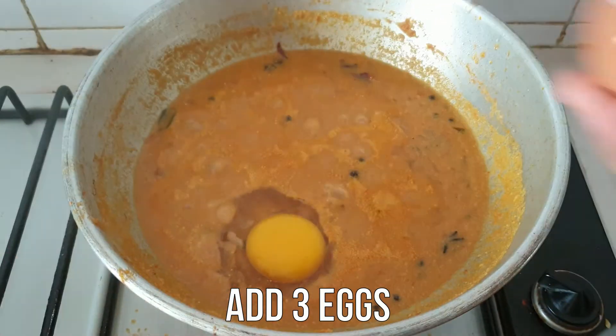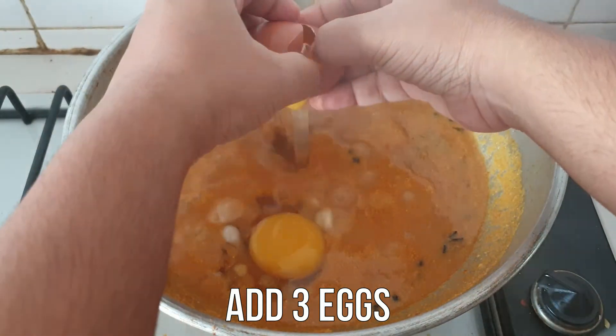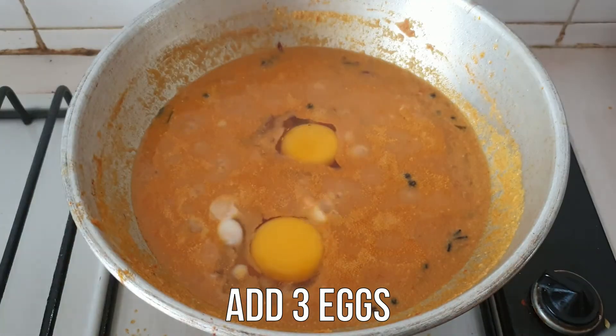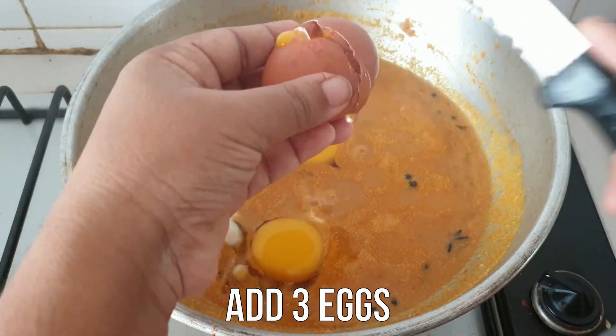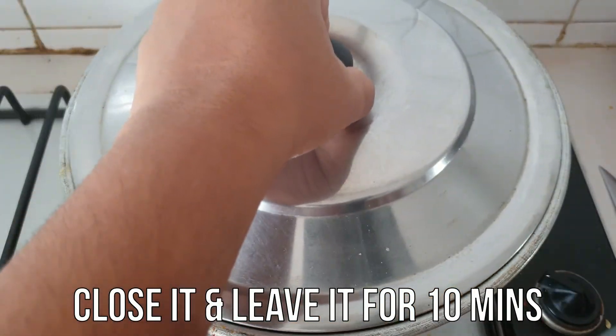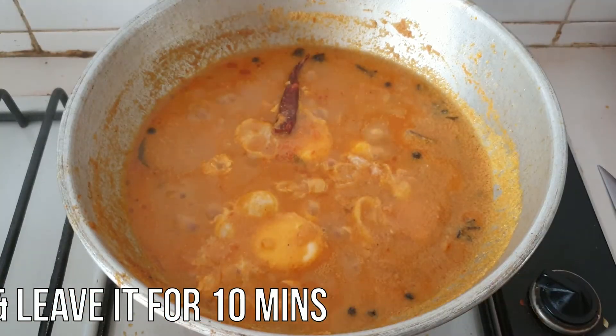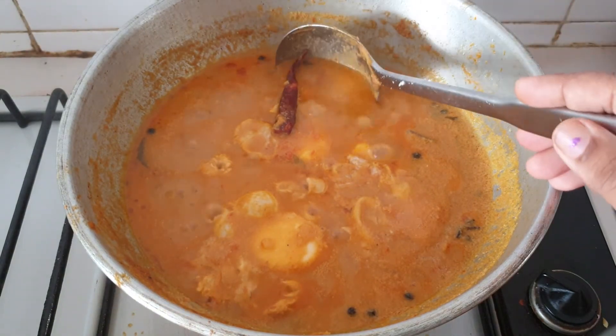Let's put the pot in the pot. Mix the pot. It's done with the pot. Now we can do it with the pot.